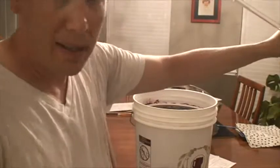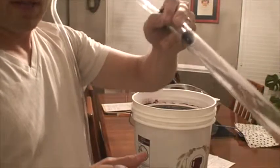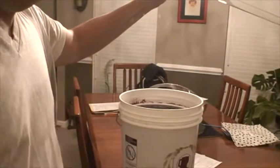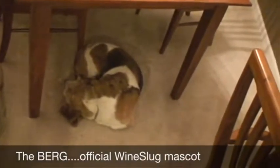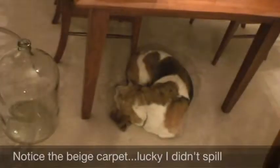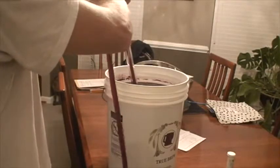Here we are. We've got the auto siphon with a food-safe plastic tube attached, and that is going to go in there. Down here we've got the carboy — and there's our mascot Berg from Wine Slug — and there we go, entering the carboy.